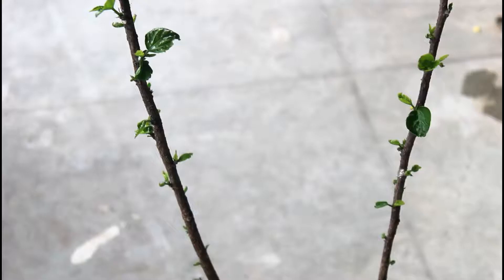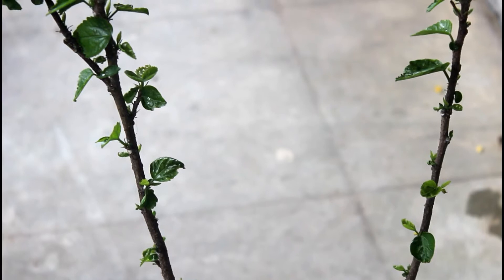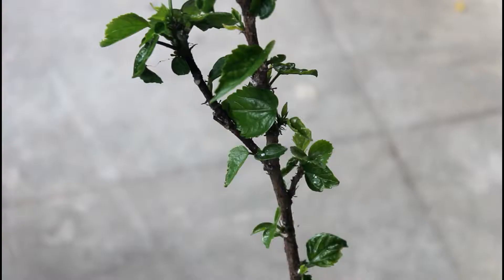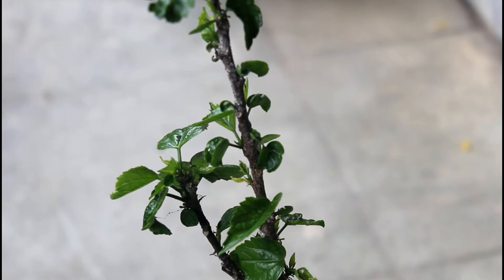This is how easily you can prepare the organic pesticide at your home and protect your plants from different kinds of pest attack. Please also know that I had to apply two more times to get rid of the mealy bugs completely. If your plant is under severe attack from different kinds of pest, please apply the pesticide in a gap of two to three days and I am sure your plant would be free from pests very soon.